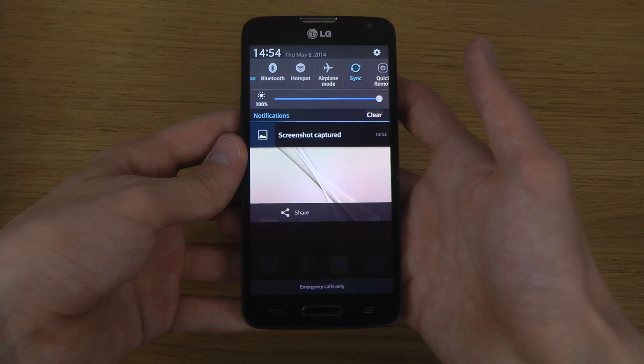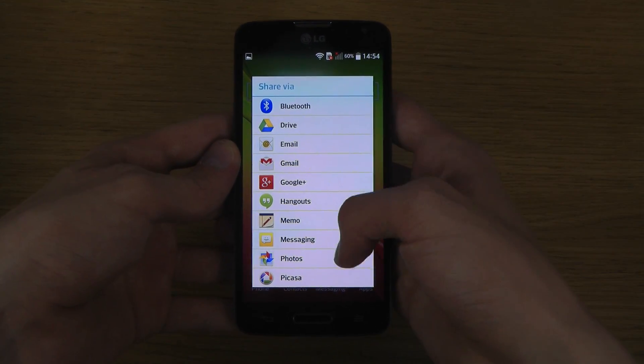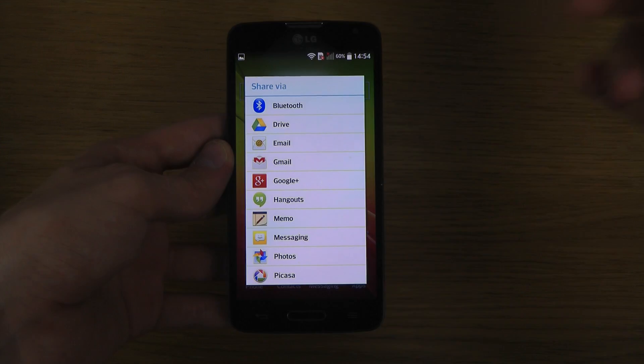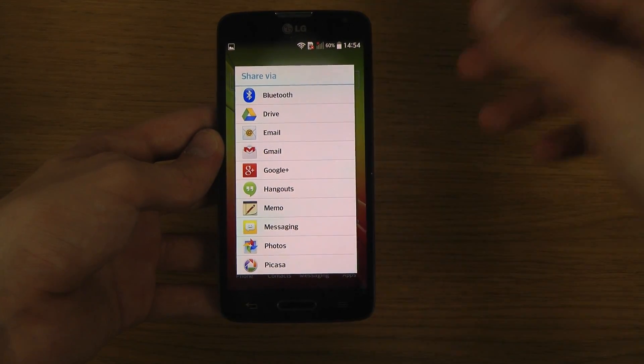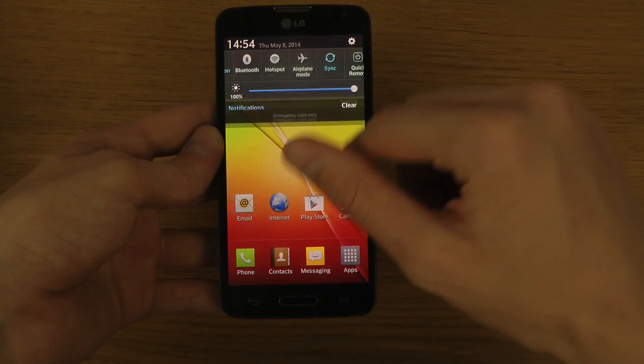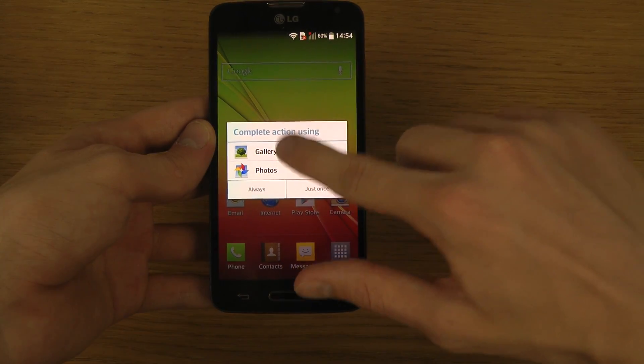It doesn't have an edit option like some other phones — you can only share it. You can share it to a bunch of different services like Bluetooth, Google Plus, Gmail, Google Drive, and do all kinds of fun stuff in there.